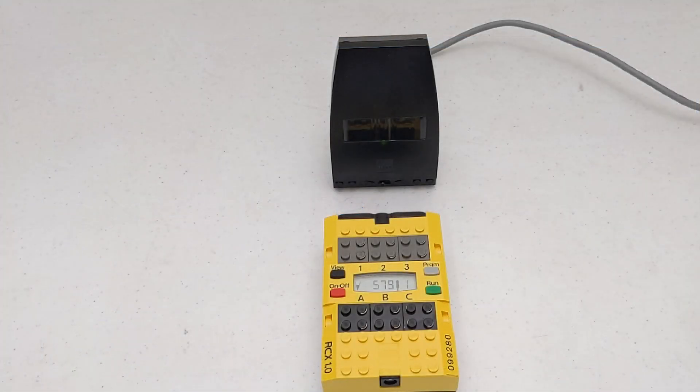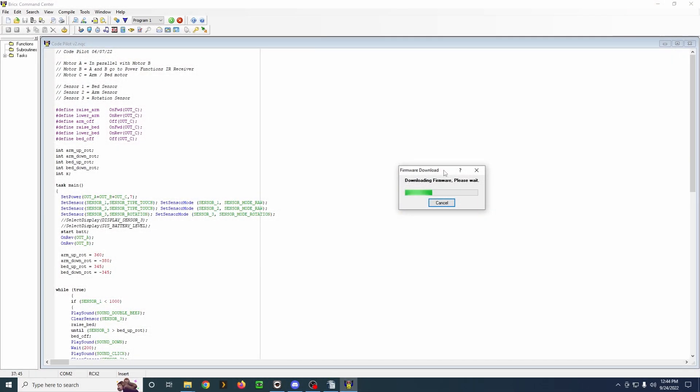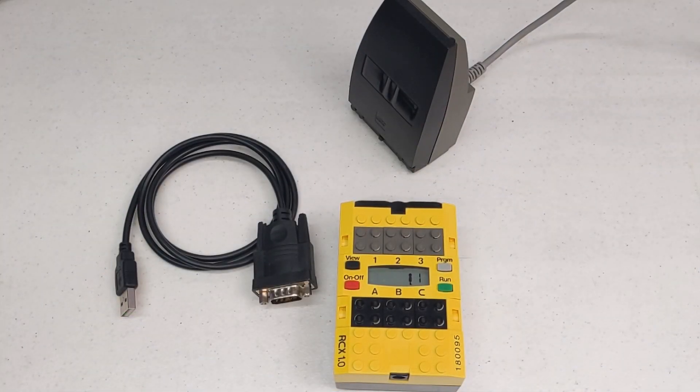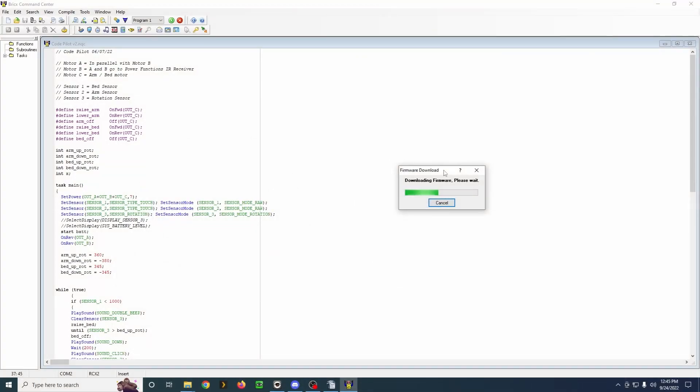One thing to keep in mind: I'm using the serial tower to download the firmware and to communicate with the RCX, because LEGO never released a 64-bit driver for the USB tower. The computer I'm using is a small shuttle PC and it has two COM ports on board. But if you don't have a serial port, which most modern computers wouldn't, you can use a USB to serial adapter. I've had good luck with adapters that use the Prolific chipset. Most of the ones I've tried have worked.